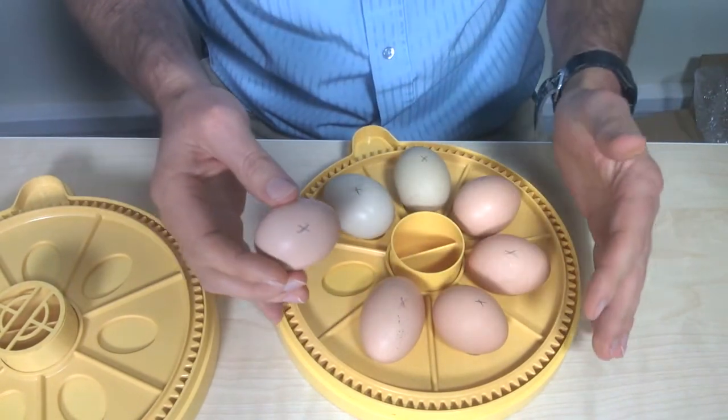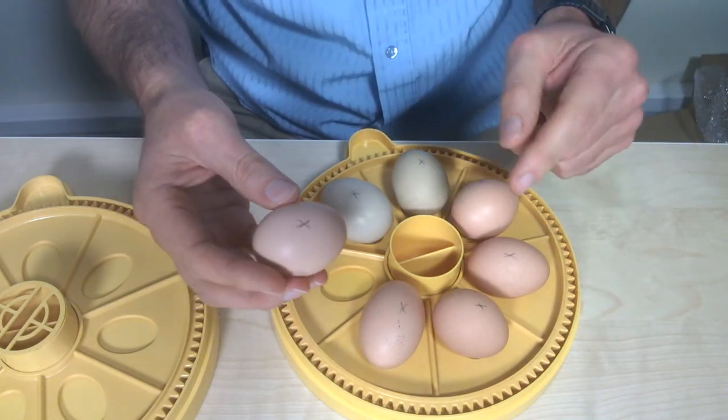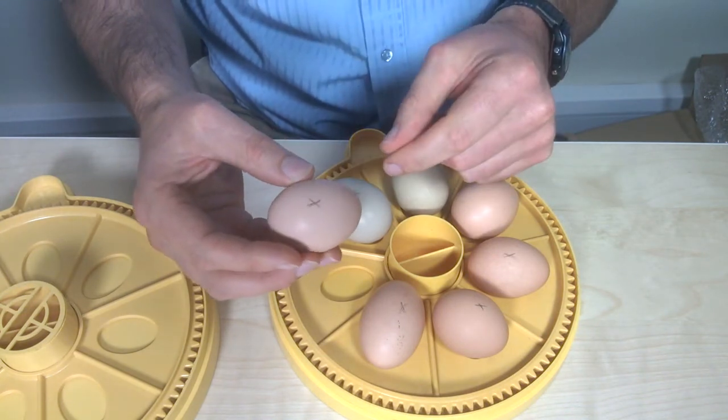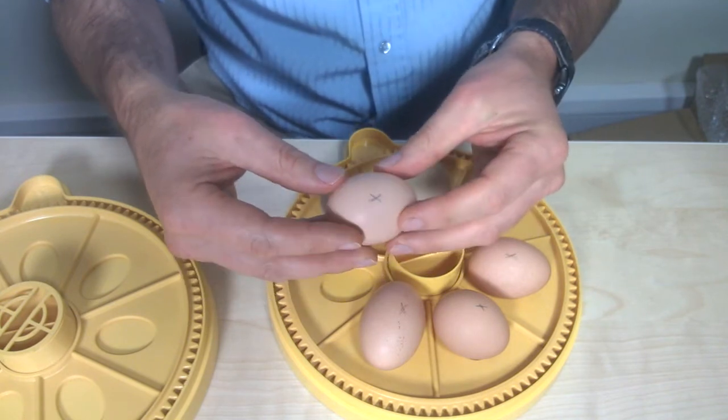The machine, as previously explained in a previous clip, is set at factory settings of five seconds, but by increasing or decreasing that you can get the eggs turning further or turning less.